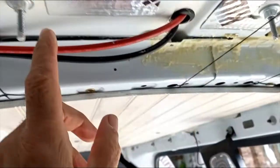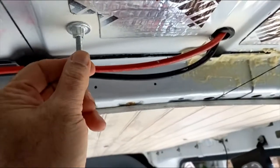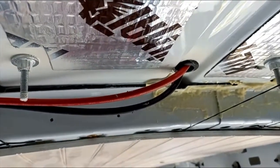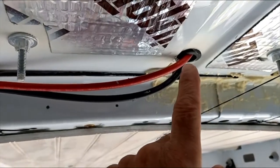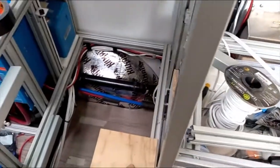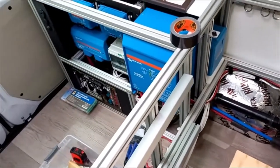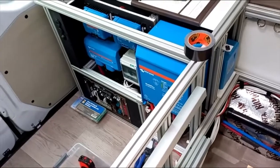The solar wires come down through this grommet — the combiner box is right above it. These are actually the bolts holding the combiner box down. The wires come in through this rubber grommet, across the ceiling, down behind the refrigerator, and underneath the bench here, working their way over to our electrical system.